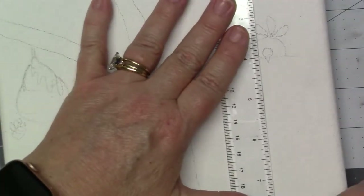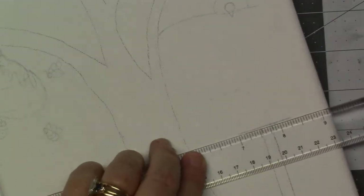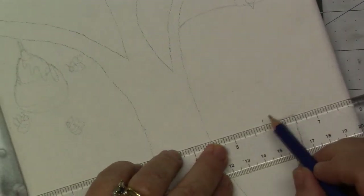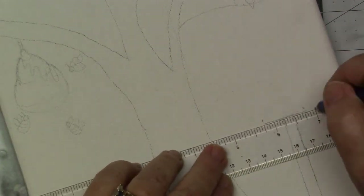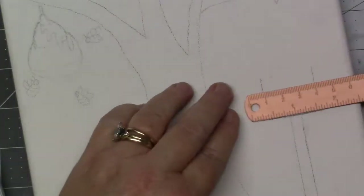Then I went and drew my bird. I wanted him to be a bluebird because I've already done a cardinal, and that's what I think of when I think of spring — bluebirds. So I meticulously draw out my birdhouse, measuring everything to make sure it looks right. And then after I get all that done, I realize I'm too far to the right and I have to erase everything and start over and move it over to the left. But what can you do? That's just part of art.